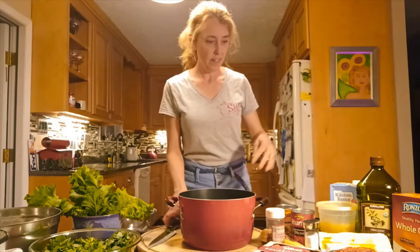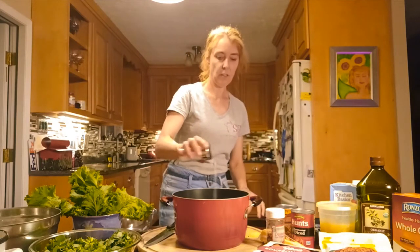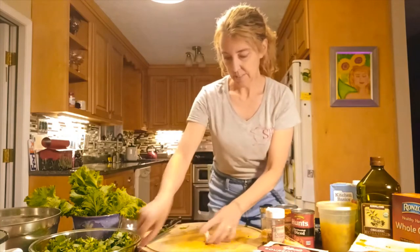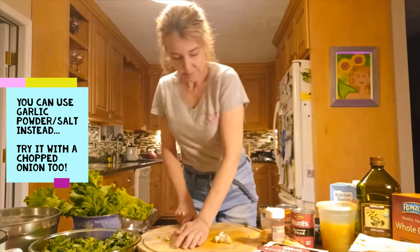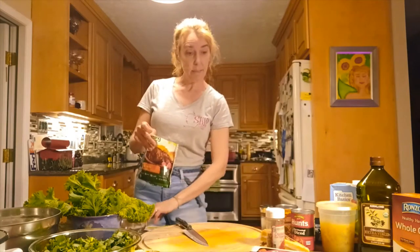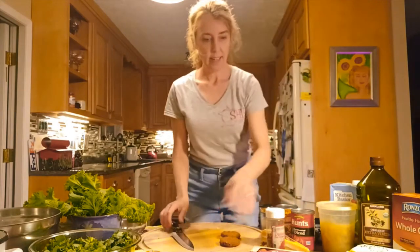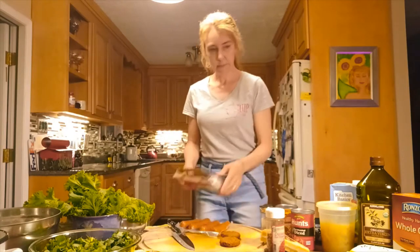We're going to get our water started to boil. We have a pot filled about halfway with water and we're going to add a generous amount of salt for the pasta. Now we're going to chop up our garlic — six big cloves. If you don't have garlic, you could use garlic salt. Once we've smashed the garlic with the knife and peeled it, just chop it up; it doesn't have to be super fine. The recipe calls for three or four links of sausage, so let's use two small vegetarian patties and three chicken sausages.